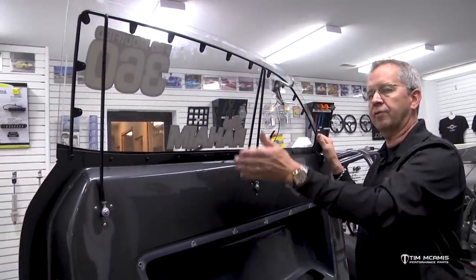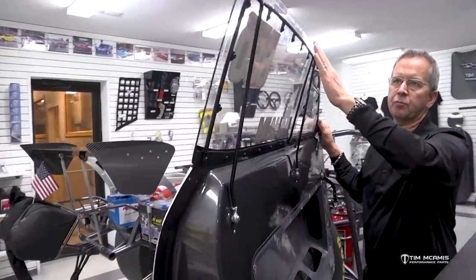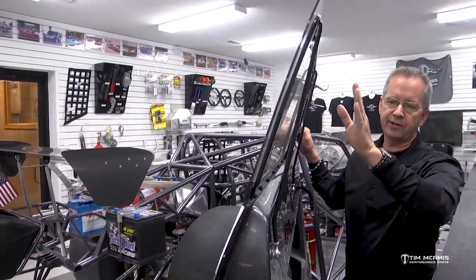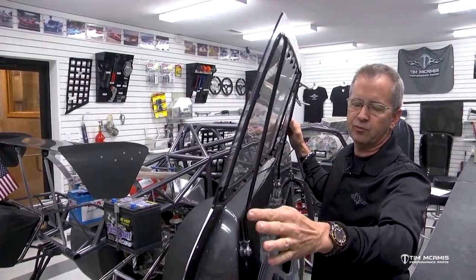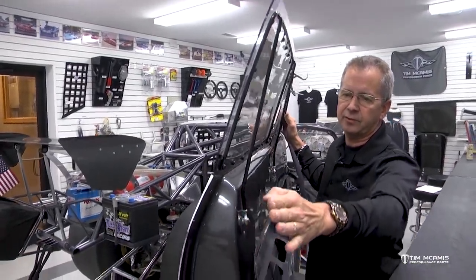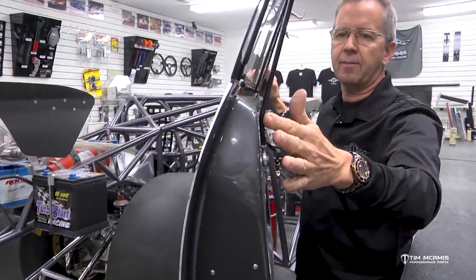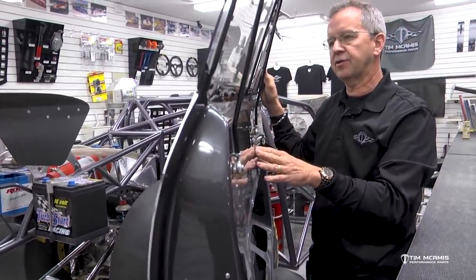These windows have a little curve in them, and when you close the door, you don't want too much pressure up here. You want just enough to hold it in, but not so much that it hits first and bends the window out. You can see we've bent this one here on the bottom — that's just for clearance because the chassis is close right here, so we couldn't go straight. Sometimes you can go straight down and not bend this, but we needed the clearance to get by the chassis tubing.